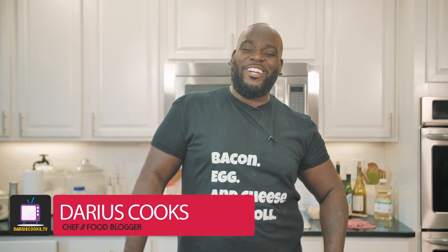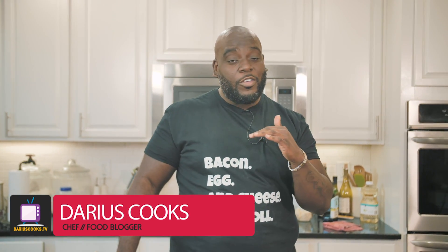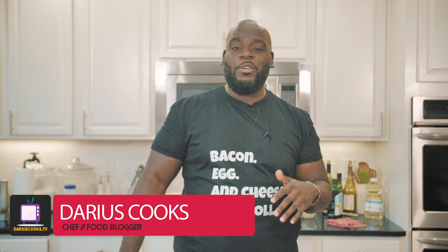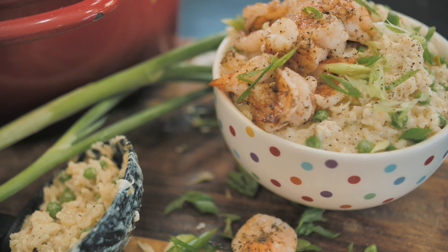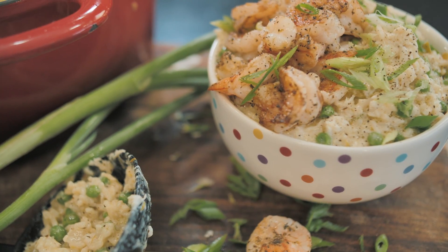Hey, what's up, y'all? It's Darius from DariusCooks.tv, and I have yet another super simple, easy weeknight meal that you're going to love, and it cooks up in no time flat. It is my shrimp and crab risotto with lemon and peas, just perfect for this time of year. Let me show you how we do it.